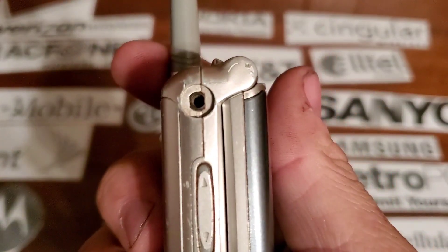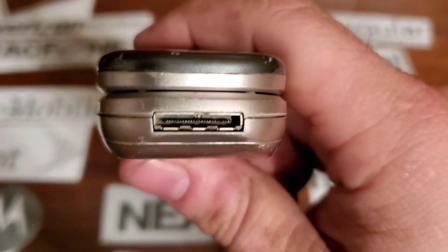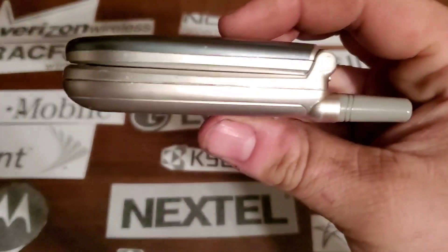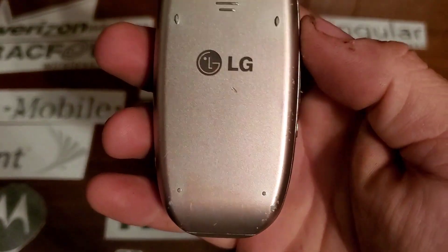On the left side you have your two-and-a-half millimeter headphone jack, your volume rockers, and your voice command key. On the bottom you have your proprietary LG charging port. Nothing on the right side, nothing on the top, and you do not have a pull-out antenna.